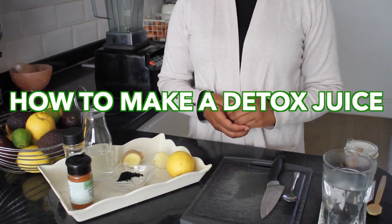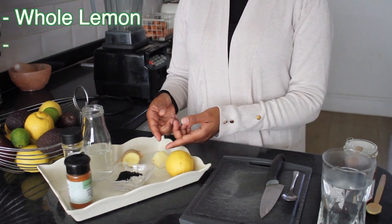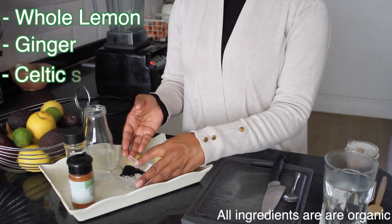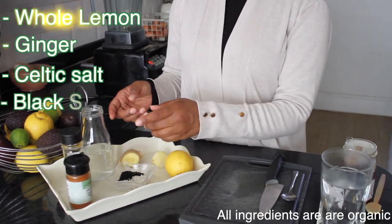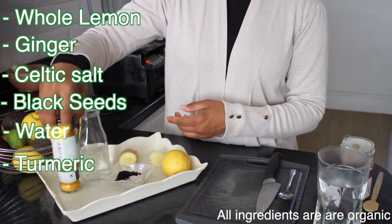Today I'm going to show you how to make a detox juice. First of all we have a lemon, we have some ginger, we have some Celtic salt and some black seed, we have some water, we have some organic turmeric and some cayenne pepper.